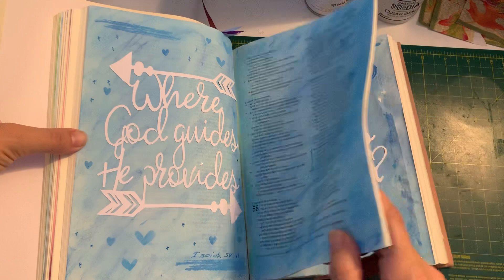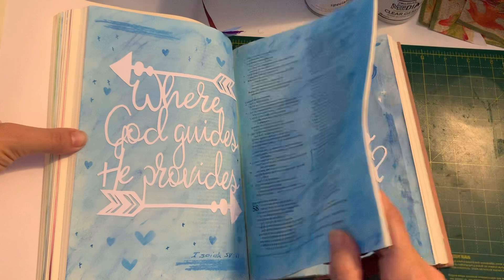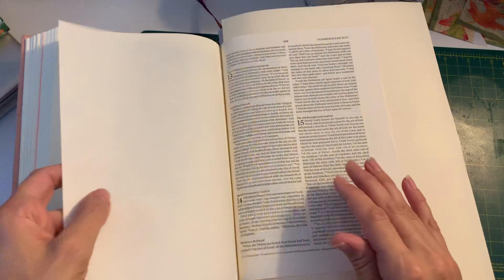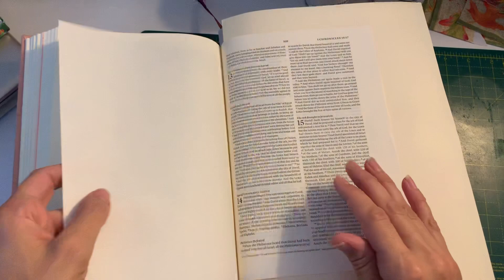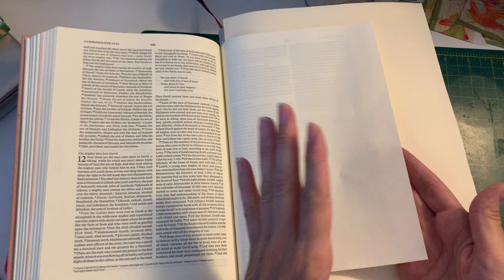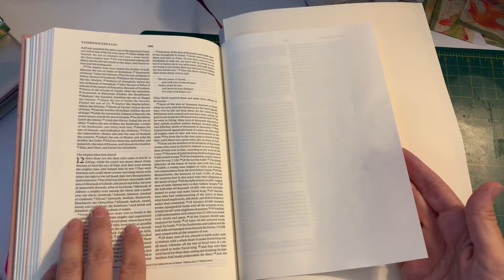We're going to add the one I've been showing you onto a background. The interleaved Bible — just in case you don't know — has every other page as a blank page, so it's absolutely great for creating large creative designs as part of your journaling. It's also brilliant for adding napkins and things, and especially if you don't like covering the words up as part of journaling, this Bible is absolutely brilliant for that.